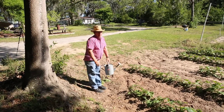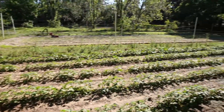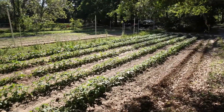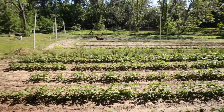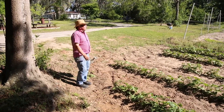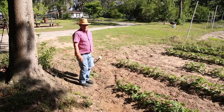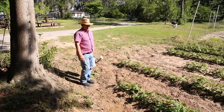Hey guys, we're here at a neighbor of mine's garden. It's been pretty much a little trial area. We plant things and we'll fertilize one row and see what happened. You'll see in the pictures or the videos about the different comparison of with and without the fertilizer.